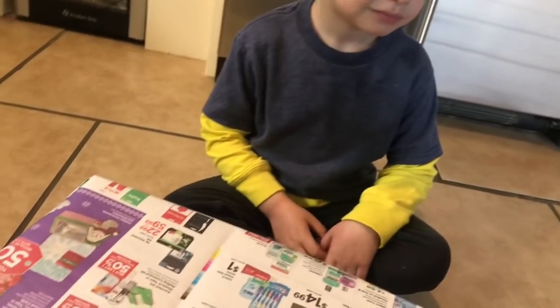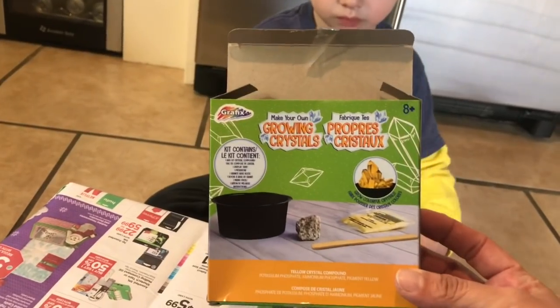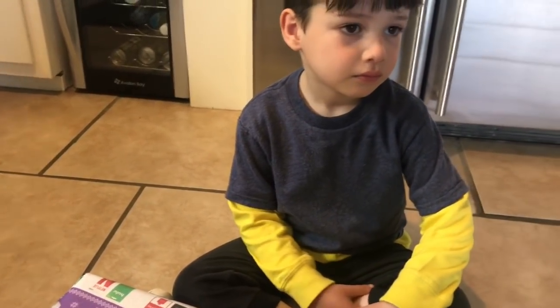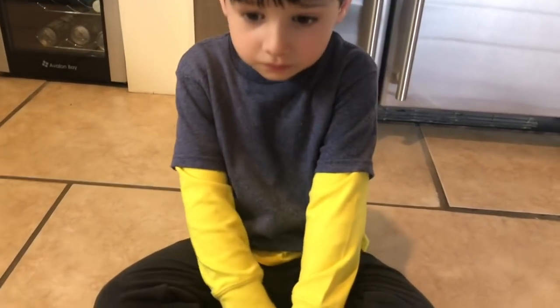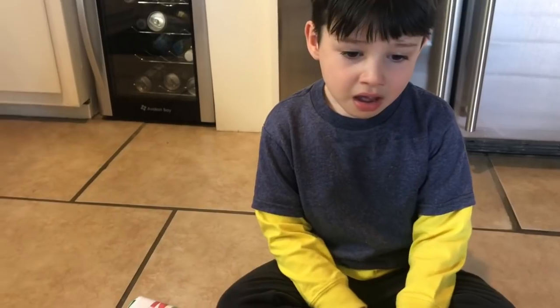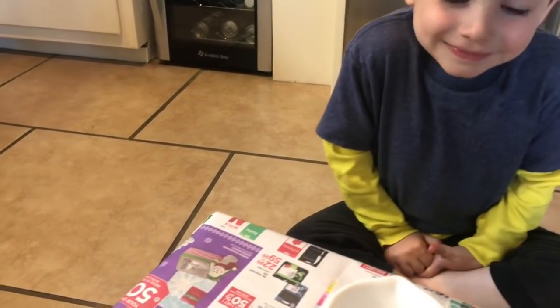Hey everybody, we're going to do a couple of experiments today for fun. The first one is this Grow Your Own Crystal Kit from Dollar Tree. It says it does take three to seven days to grow. The first thing you need is an eighth of a cup of water, hot enough to dissolve crystals, so we're going to be very careful with that because it's super hot.